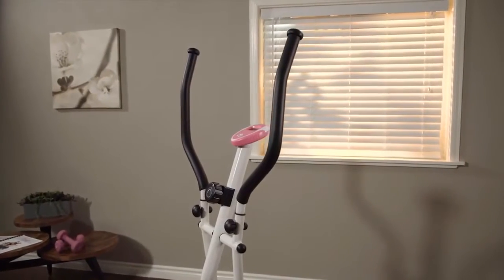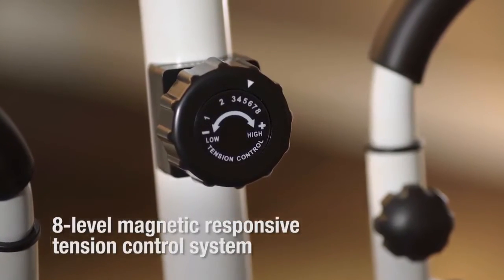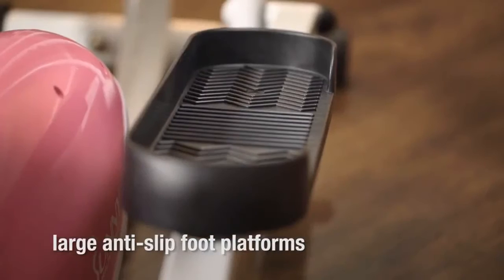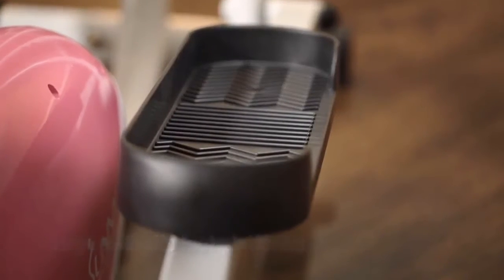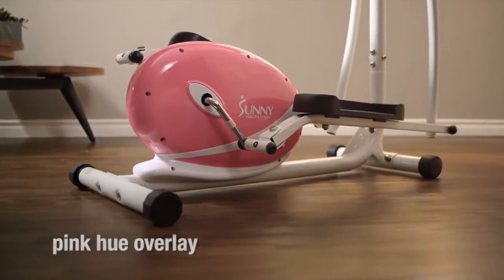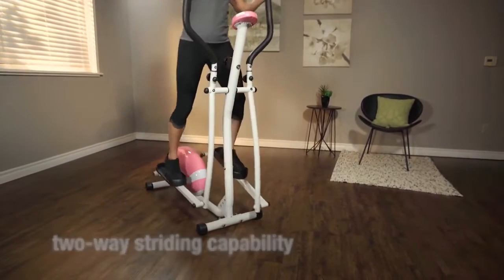This compact device possesses an 8-level magnetic responsive tension control system to meet all your workout needs. Its large anti-slip foot platforms provide safety and balance. With a unique pink hue overlay, this equipment is great for workouts at home and in the gym. Its two-way striding capability delivers impressive fat-burning results.